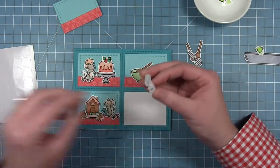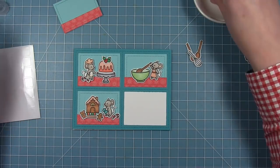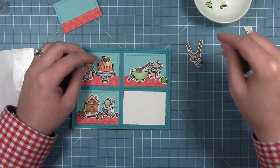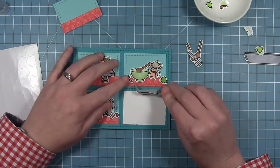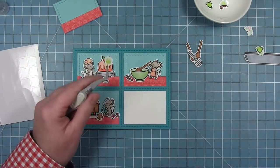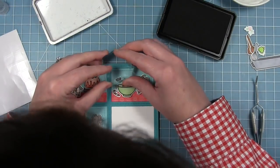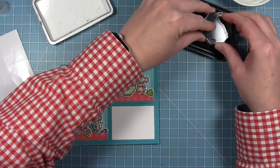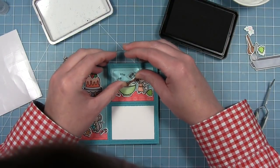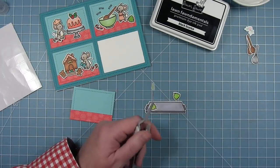I'm making sure she's placed so she can reach up and stir the spoon, then filling the panel with more elements — a cookie shaped like a Christmas tree and a candy cane. There are two candy canes in this set. There's also a little stamp that says 'stir,' which I just think is so cute. I'm stamping it around to insinuate the action of stirring the bowl, so it just says stir, stir, stir.